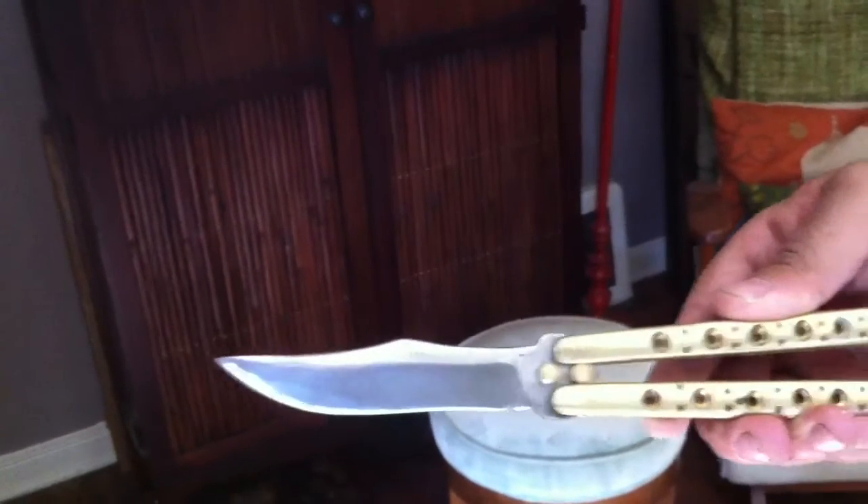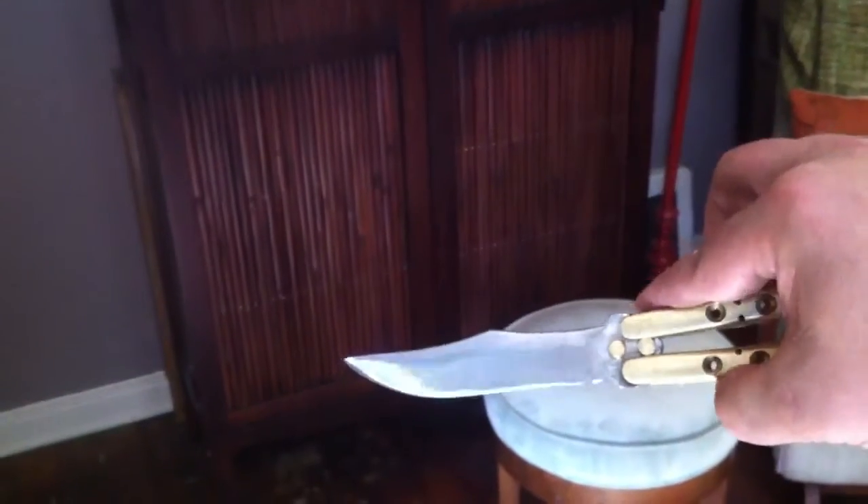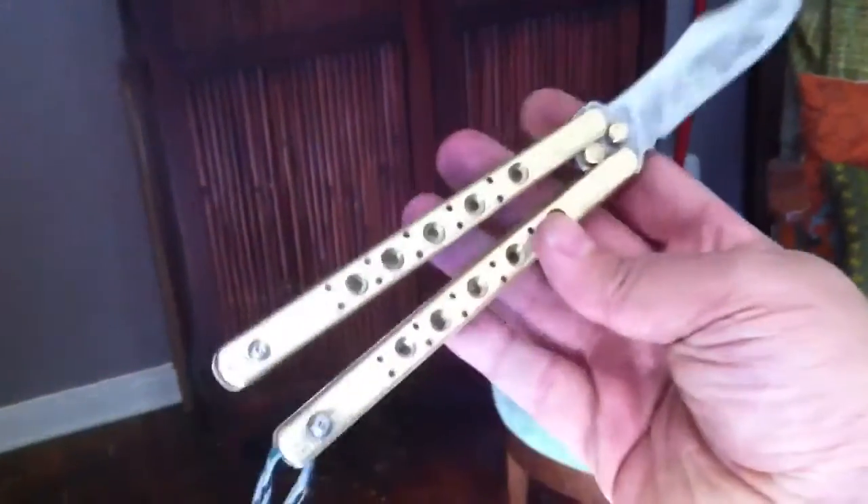Blade still — I've got to go to the stones and put a final edge on it. It's not the cleanest grinds ever, but not bad for me.